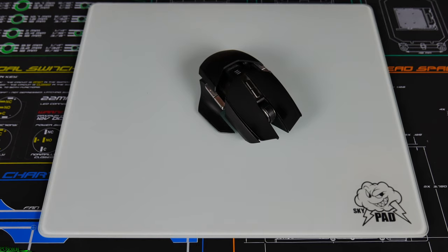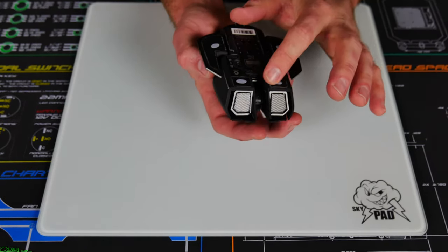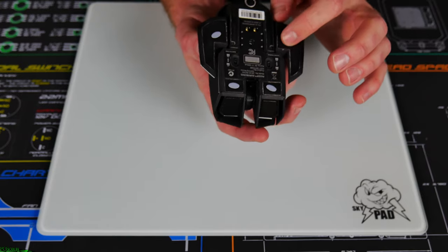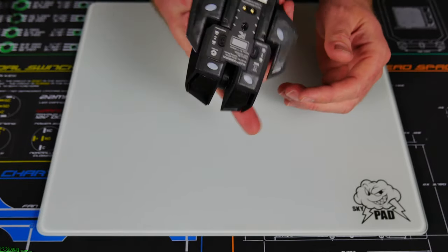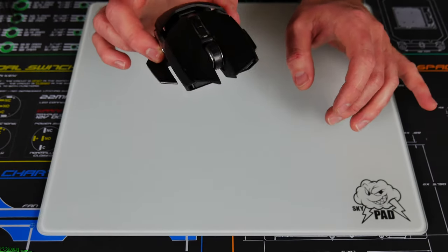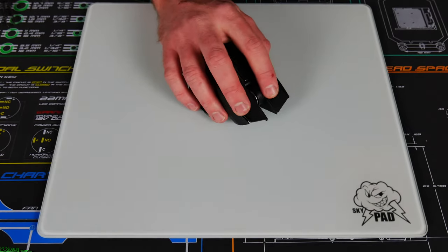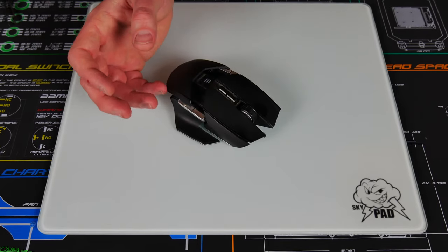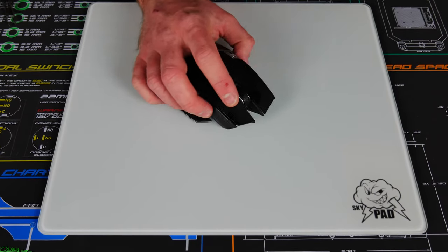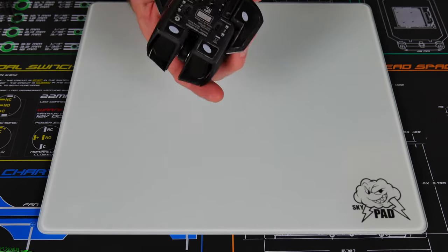So the Skypad is definitely the loudest without the special Teflon feet. I now have the Teflon feet on — they were a bit of a pain to install since the backing was really hard to get off and I had to use tweezers, but got it on successfully. Moving the Ouroboros around like crazy, it got up to about 41 to 45 decibels, and under normal usage the highest it got was 41, sitting generally around 37 to 38 decibels. That is a huge difference in sound levels with the Teflon feet on.